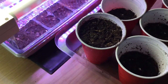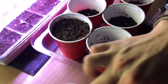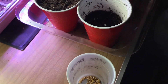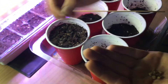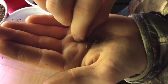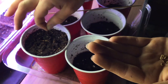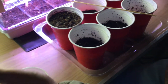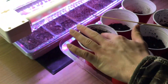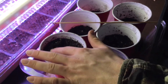Next I'm going to start my brugmansia, also known as angel's trumpet. It is poisonous, if I remember correctly. These brugmansia seeds look like large eggplant seeds. I've never really grown these before, so we're just going to plop them in under the lights. I don't know how long a head start they need — we're going to wing it and see how things go.